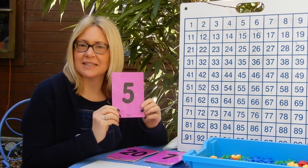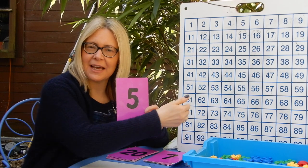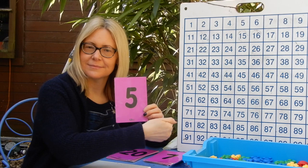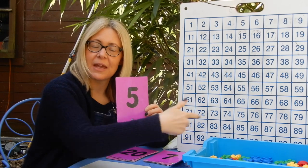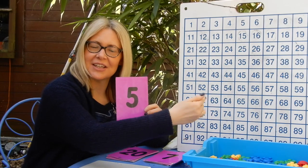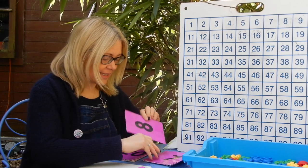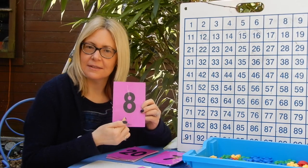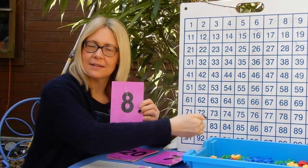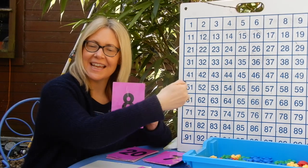So I'm going to show you this number and I'll pause to let you count on. 5, 6, 7, 8, 9 — well done if you got that one right. Our next one is 8, 9, 10, 11.